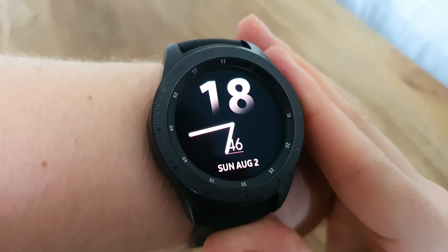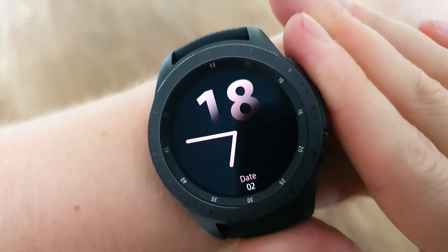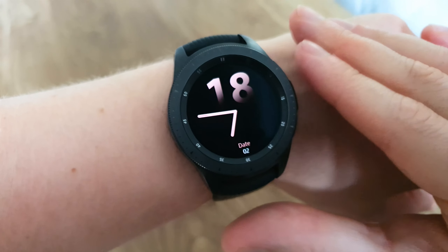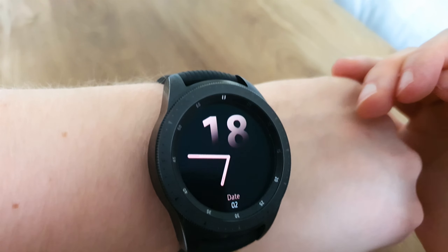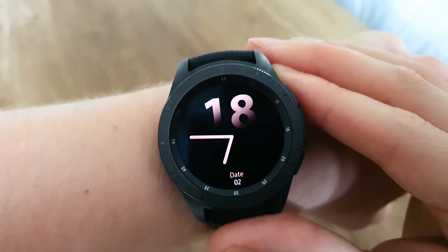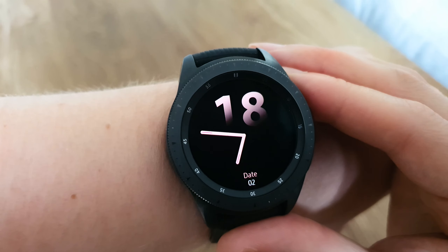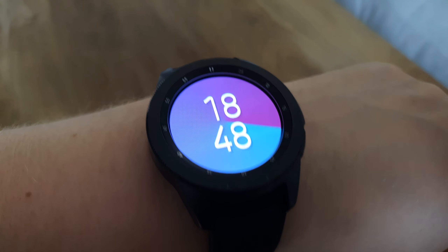Next on the list is the Rose Vision watch face. This isn't my usual cup of tea, but it certainly fits in with the minimal theme and may be more appealing to some of the ladies out there. I actually really like the modern, sleek design, and it gives you all the basics: time, date, and day. It also has a nice ambient mode to stop you draining the battery so much — certainly an eye-catcher.